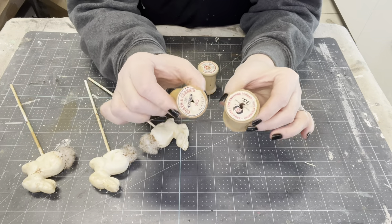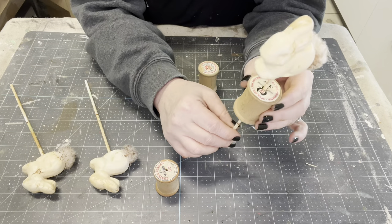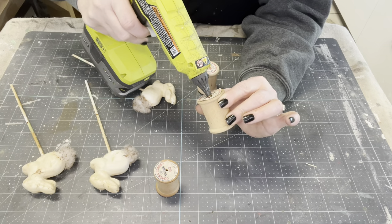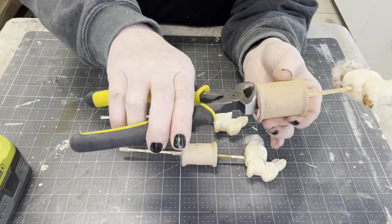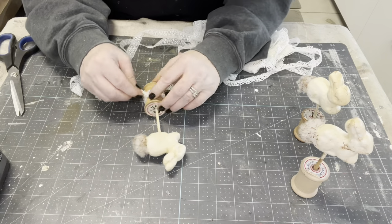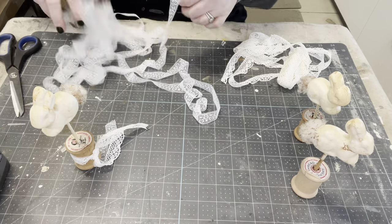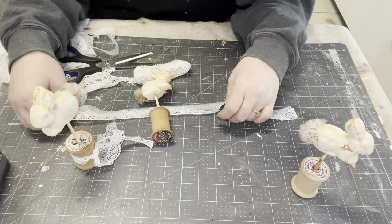There's just something about simple accents this time of year — not like Christmas where you're taking everything down. Easter to me is like you just add it here and there to the decor you already have, so these are so simple and sweet. I have some old wooden spools that still have the label on them — gorgeous! I'm going to fill that hole up with some hot glue and put them in there. I did play around with some lace, thinking I was going to like it, but I tried it in two different spots and I don't like it — it takes away from that beautiful old labeling.